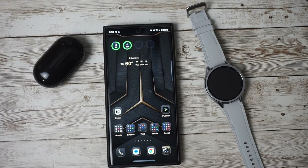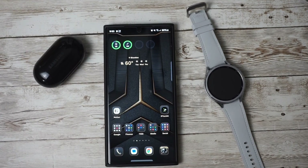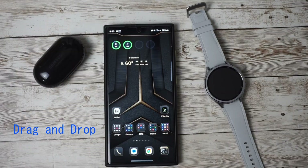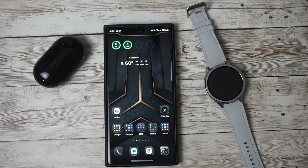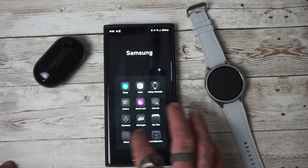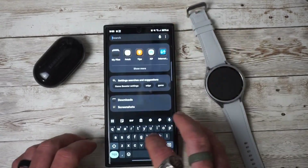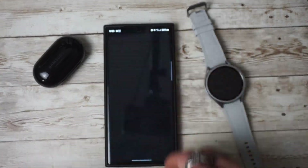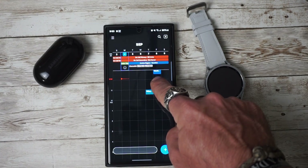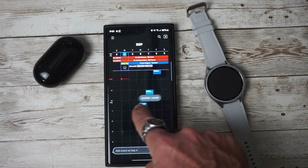Another feature that was added — which I spoke about in my Z Fold 4 update to One UI 5.1.1 — is the two-handed drag and drop. With One UI 6 Beta 2, if we go into Samsung Calendar, we can press and hold an event and now move it anywhere within the calendar. We can also swipe to go to a different date location if needed.